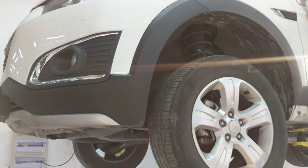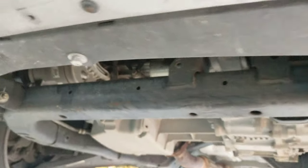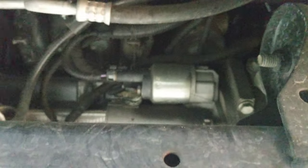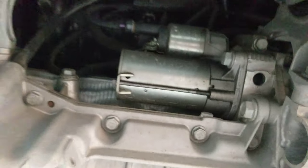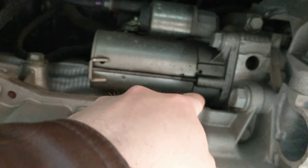Here we have a Chevy Captiva, and if you're looking for the starter motor, you can find it located right on the front of the engine. It's pretty easy to access from the bottom once you get the car on a lift. You've got one bolt right here, and then another bolt on the inside.